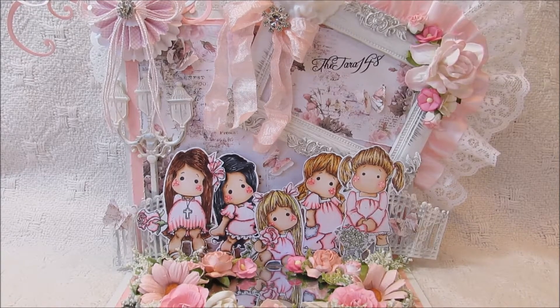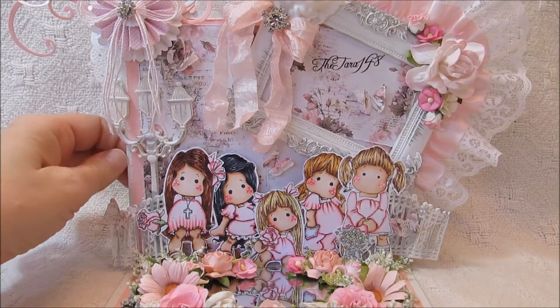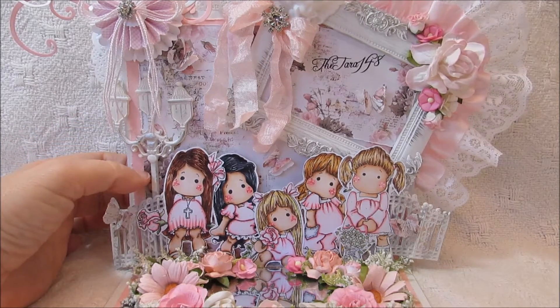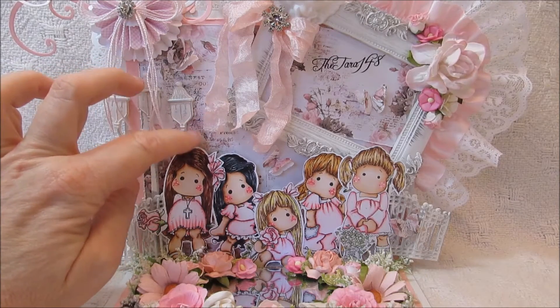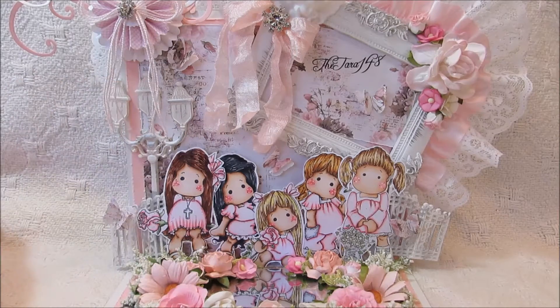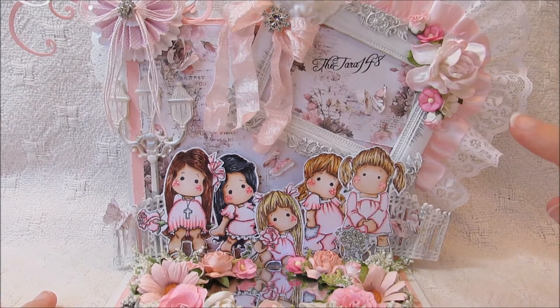We'll go ahead and get started here. What I started off with was just some chipboard in the background — just some white, really heavyweight chipboard. And then I did some pink cardstock, and then this pretty paper in the background is from Louisa's shop, Kitty's Scrap Post. I'll leave a link in the description bar below in case you want to go check out her papers. So I put the papers there in the background and then just started embellishing it with different things.